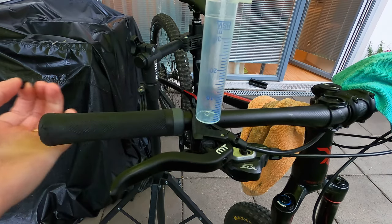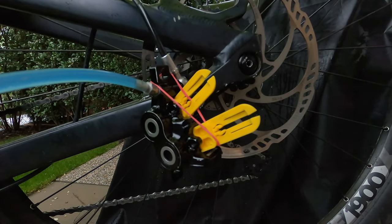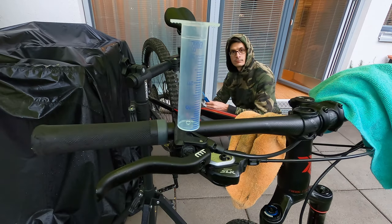Now take the yellow piston blockers and put them inside the caliper. I used a rubber pen to block them. Now everything is in place.